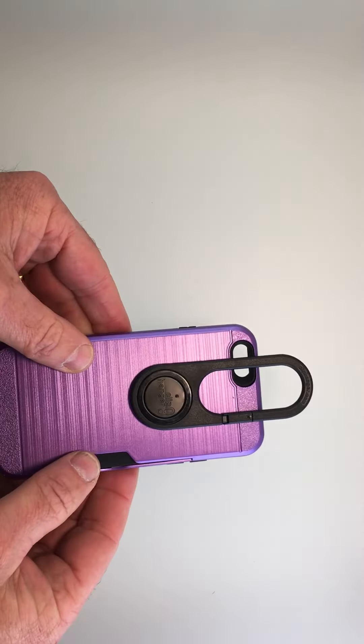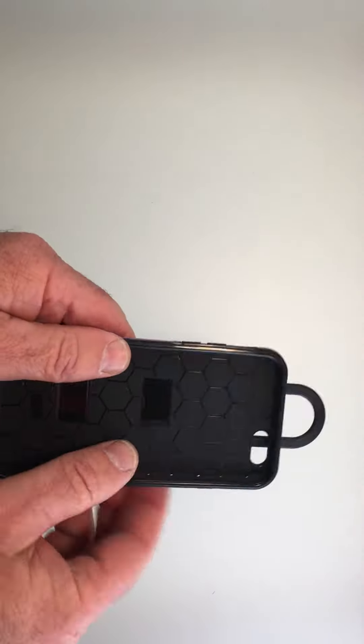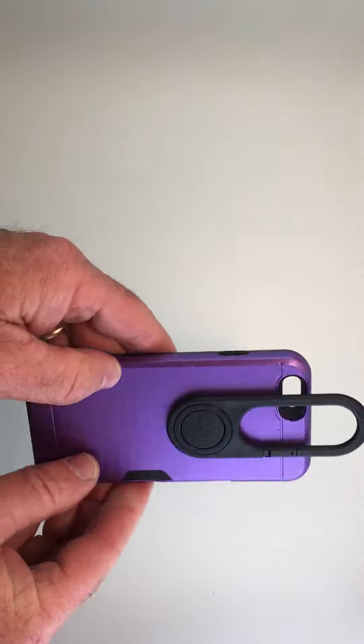This is a polycarbonate shell, comes with our pivot. This is the brushed version.